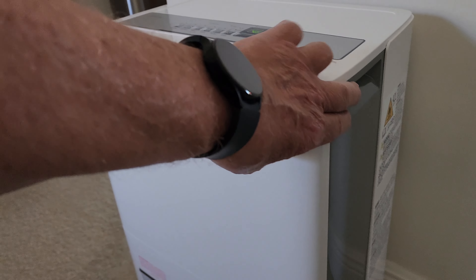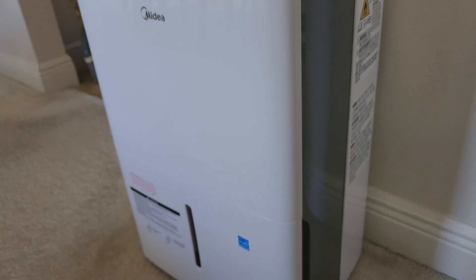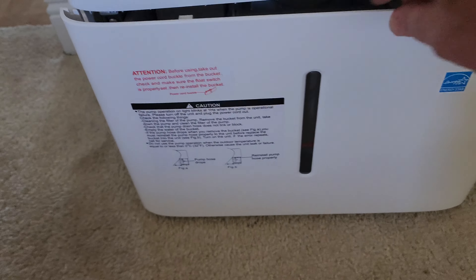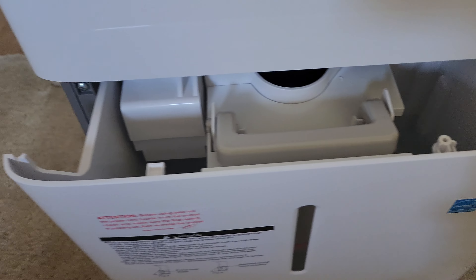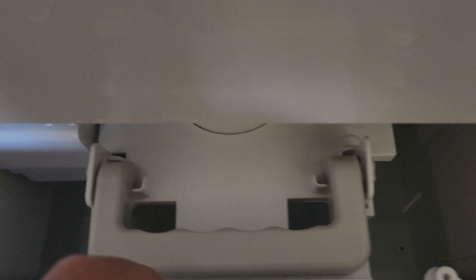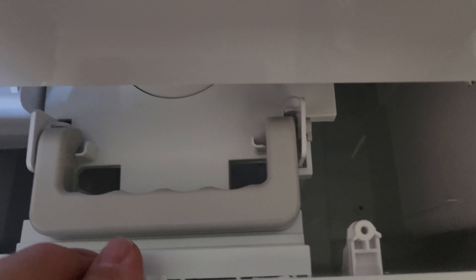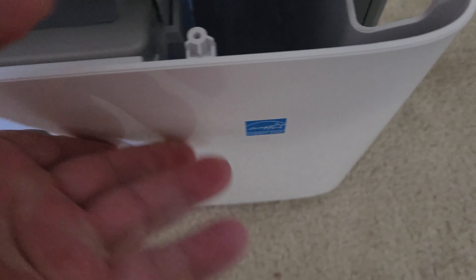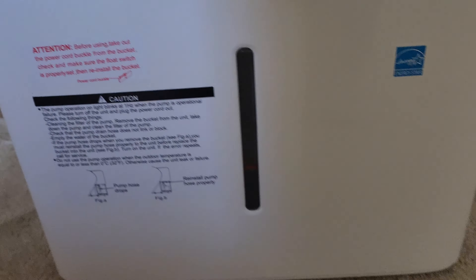It's a very nice looking unit. It's got handles on the top so you can lift it — I lifted it out of the box that way. The tank is down here at the bottom. Let me open it — you're supposed to use two hands. There's a handle on the drain and it is half full of water already, so it's been doing a job.